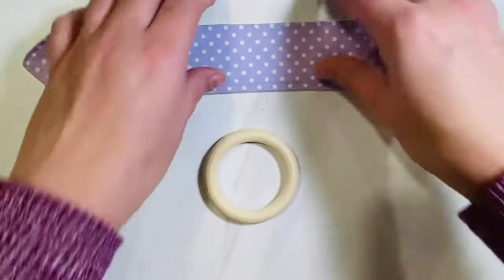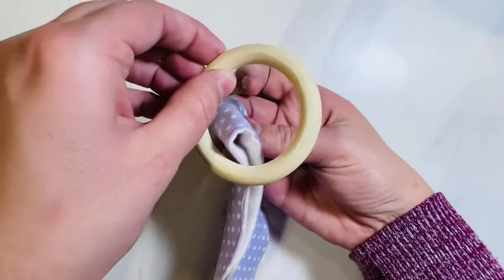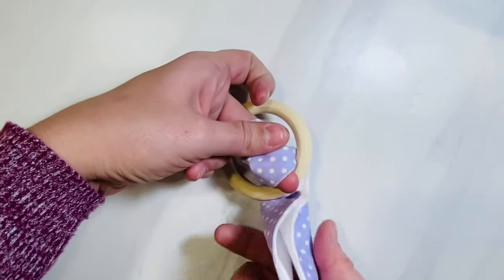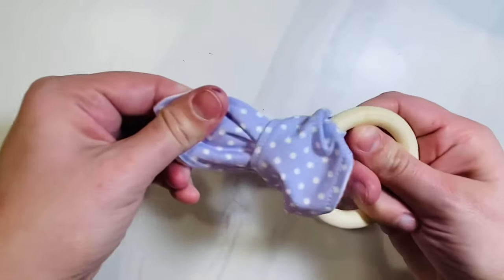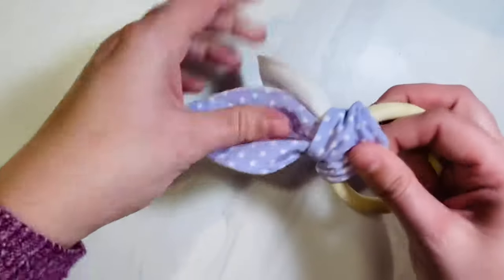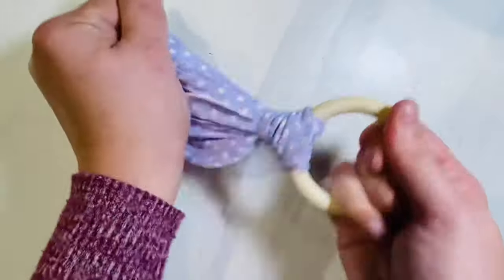Fold your fabric in half, matching up the bottom and the top, then place it sideways through your teether ring. Grab your bunny ears that are wrong sides together and push them through the hole just like you see here, then pull the fabric. Adjust your bunny ears so that they lay exactly how you want them before you pull too tightly, and once they look how you want them, pull it as tight as you can so it stays nice and firm on your natural wood ring.